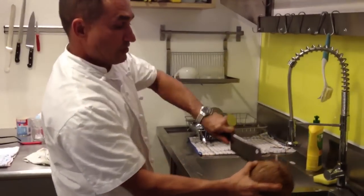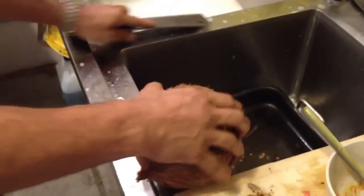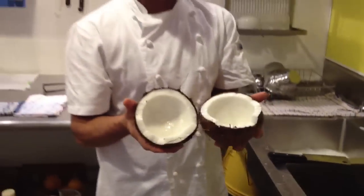The juice will come out. Keep that or throw it away — it's up to you. There you have cracking a coconut.